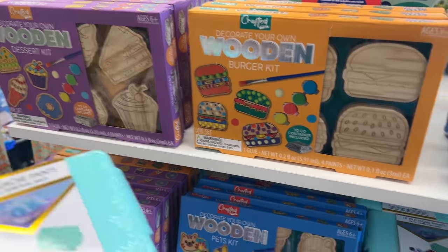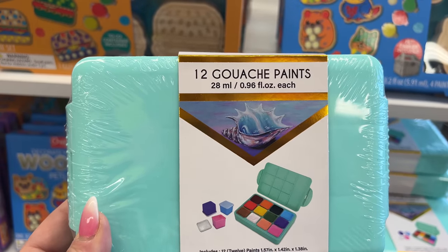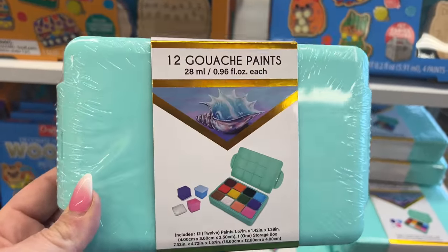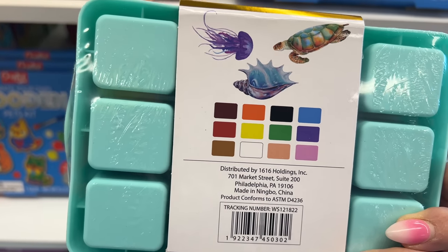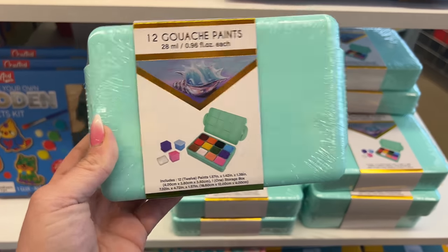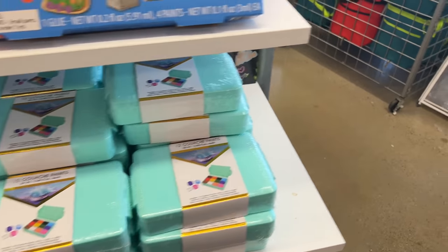They also have these crafting kits — 12 gouache paints. I'm not super familiar with this type of paint but it's very heavy. If you're a painter you'd know. They have all these colors and they have sea animals on the packaging, which is really cool. That's also five dollars.